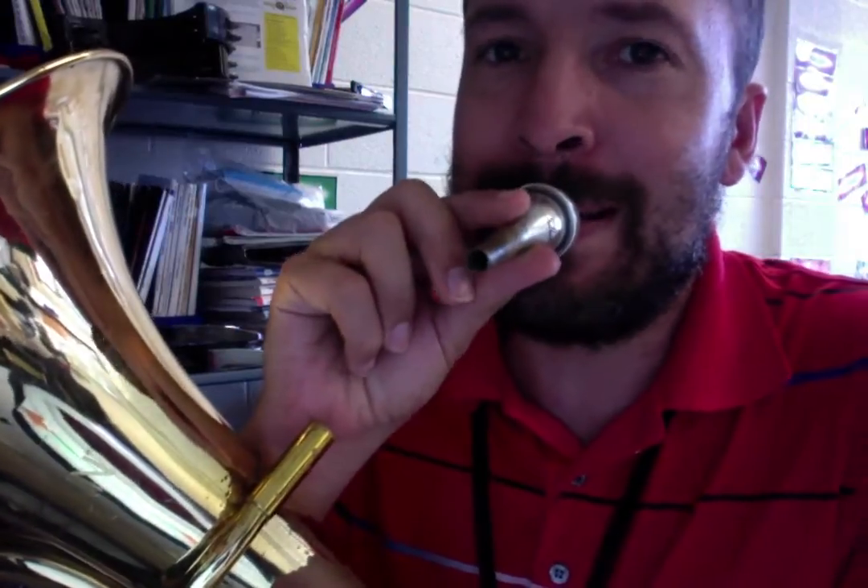I put my mouthpiece in, I know how to hold it, and we are going to have our lips close together. That's it. We don't need to roll them in, we don't need to roll them out, you don't need to have them open. You're going to have them close together, and the mouthpiece is going to go right up on there.